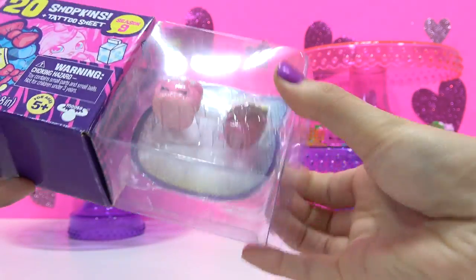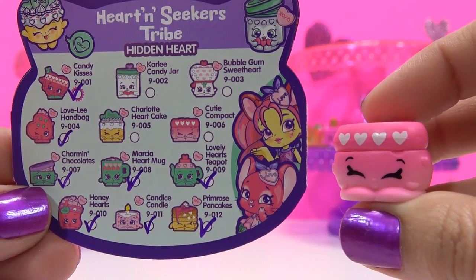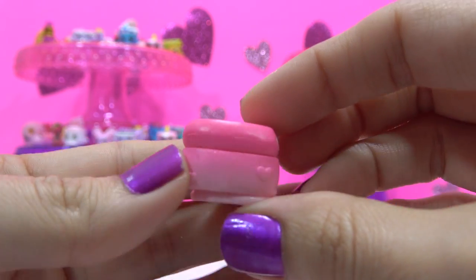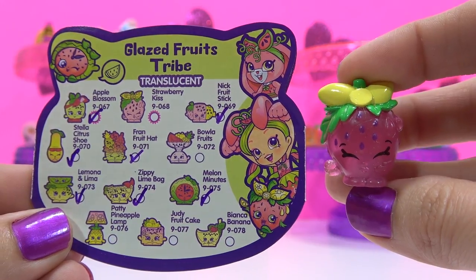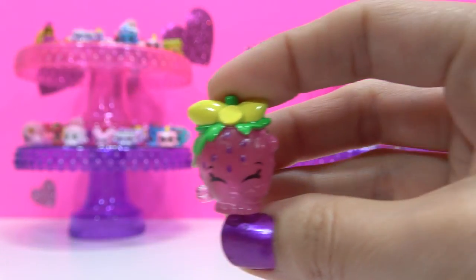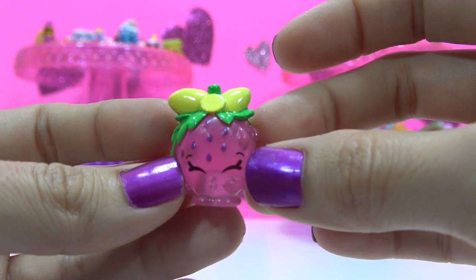Now for the last two in this package. First is Cutie Compact, Common Hidden Heart variety from the Heart and Seekers Tribe — their Hidden Heart says you're great. Last one in this pack is Strawberry Kiss, a returning Common Shopkin, translucent variety from the Glazed Fruits Tribe. She's gone wild.